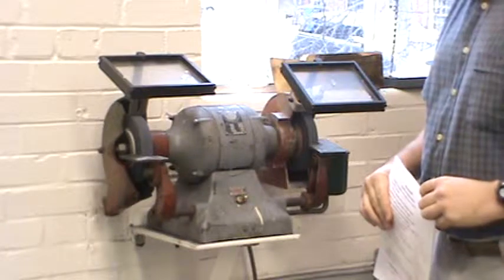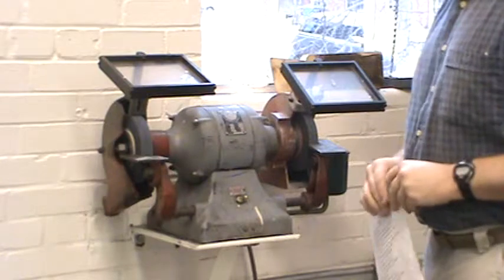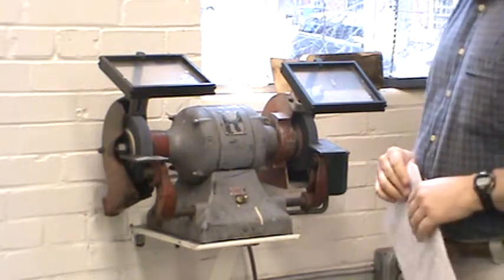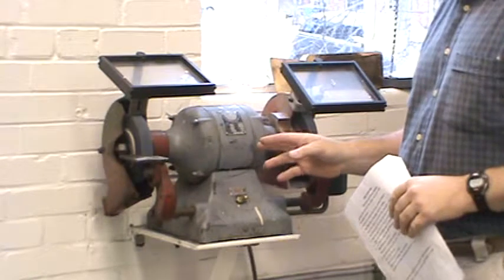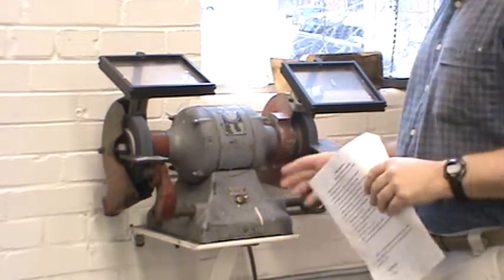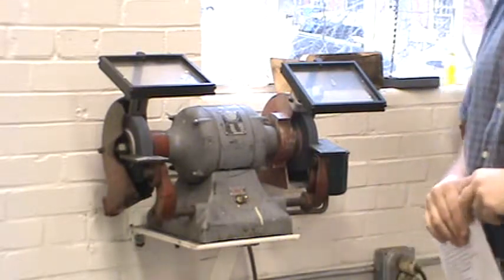This is one of the tools most commonly found in your shop. It is also one of the more dangerous tools because it has so much mass in the wheels and quite a high RPM. So if something does go wrong with the wheel, it can explode and go through a steel guard. I've seen one go and take a big chunk out of a cinder block all the way across the shop.